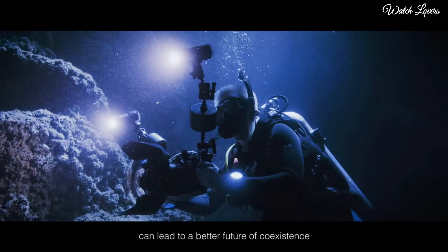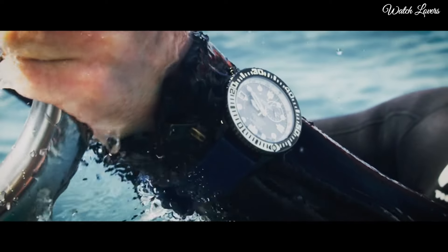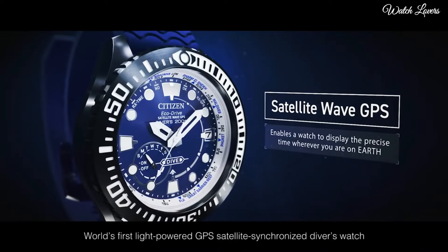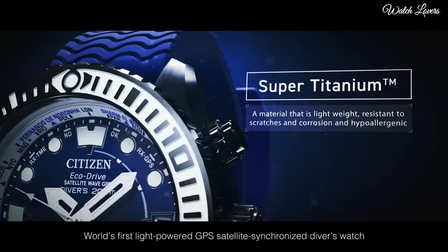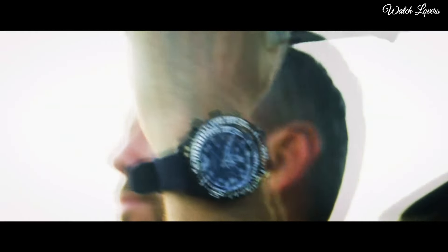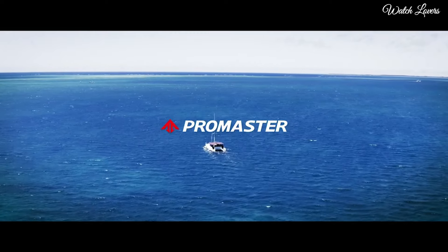polymer band, band color blue, 200m water resistance. The following features are equipped: glowing hands, glowing markers, perpetual calendar, GPS, anti-magnetic, screw-down crown, date, day, world time, power reserve indicator. Number 3.